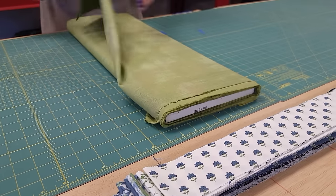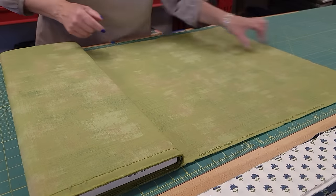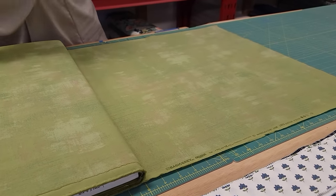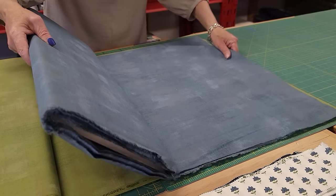The next thing we need to do is cut our accent pieces. We need three jelly roll strips — three two-and-a-half inch strips from each of these three accent colors.